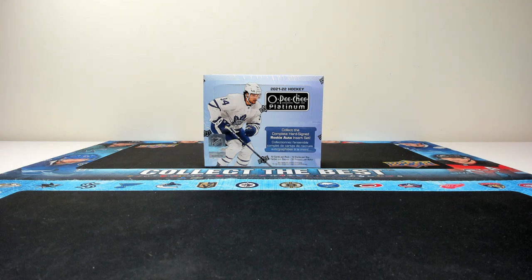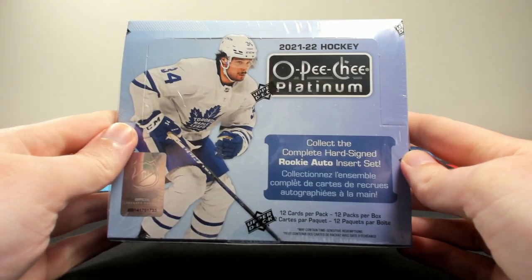Hey everyone, it's Tyler from Zephyr Epic here, and today we are getting our first look at the brand new 2021-22 Upper Deck OPC Platinum Hockey Hobby Box.